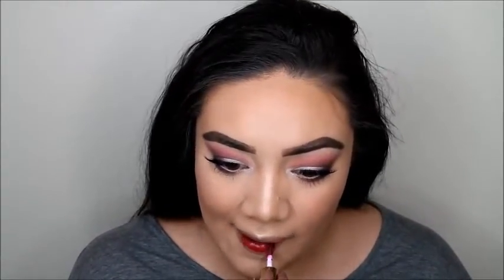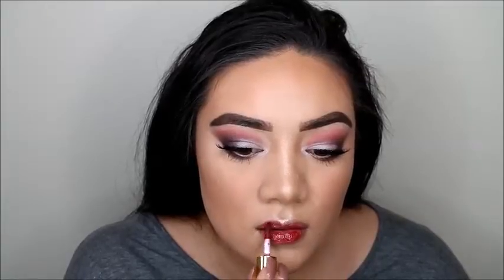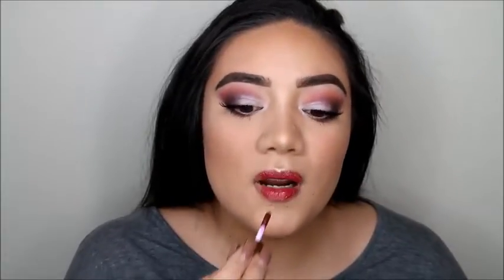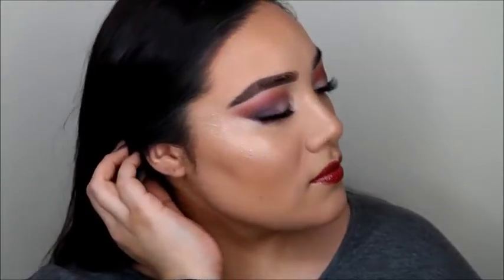For the lips, we're using this Tarte lip gloss. I wasn't too sure about the color at first, but I ended up liking it in the end. That is it, you guys — I hope you enjoyed this look. Make sure to leave me a comment down below, and we will talk to you guys later.